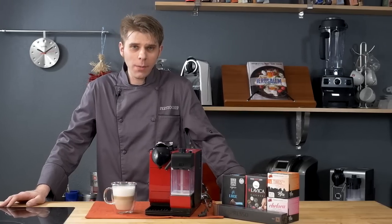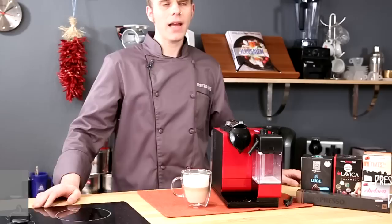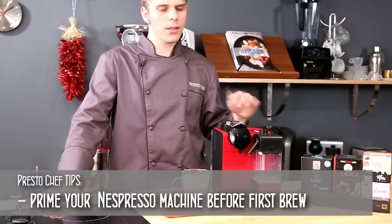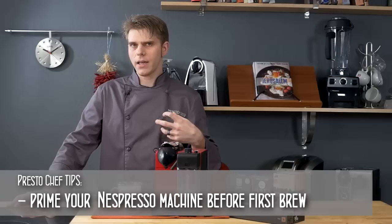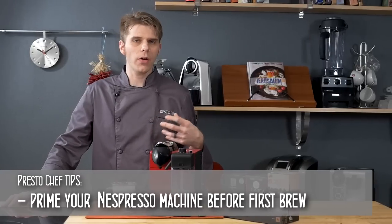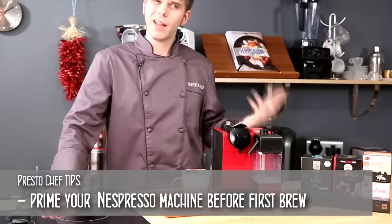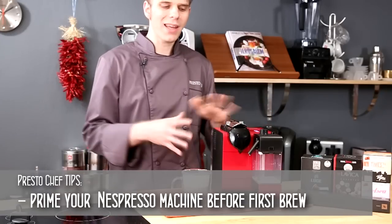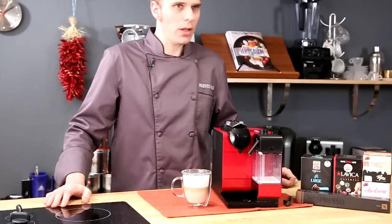Here are some Presto Chef tips for the Nespresso Latissima Plus. The first tip is to prime the machine by simply running some hot water through it and into your mug. You'll get your mug nice and hot, get the machine a little bit hotter, and get a hotter brew — since many folks prefer something hotter than around 140 degrees Fahrenheit.